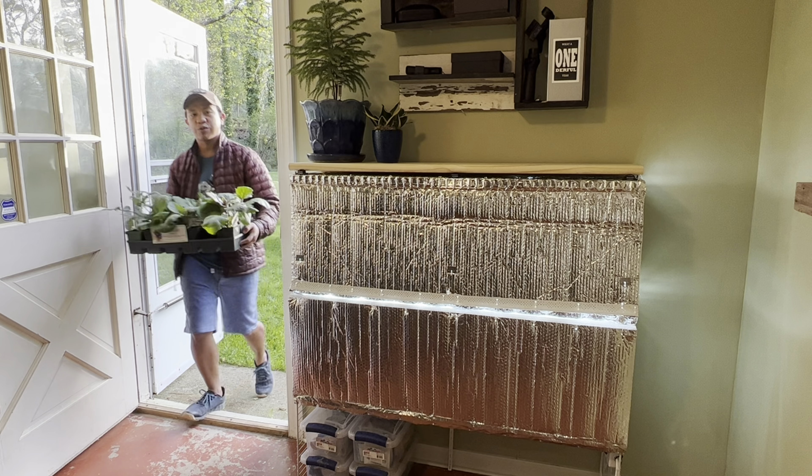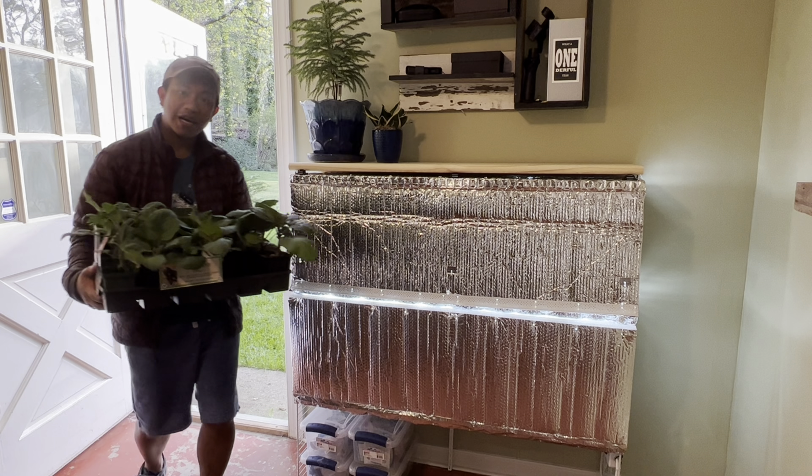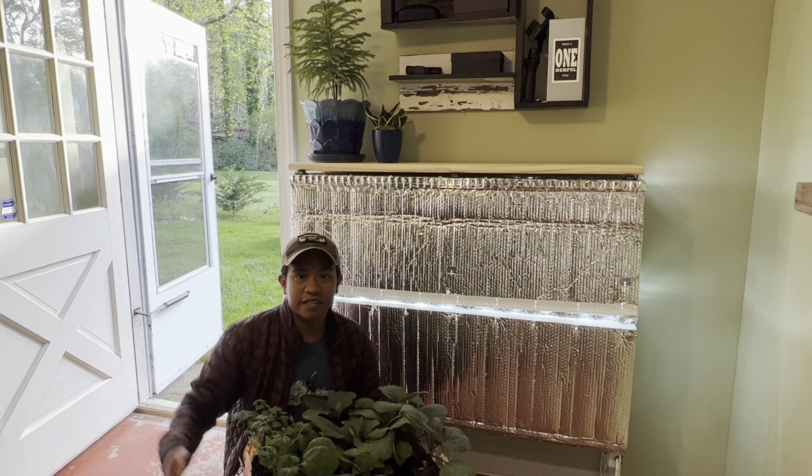Hi guys, welcome to Garden on a Hill where we talk about easy home gardening. Just when you think it's about time to bring out your seedlings, I'm bringing them back in because the frost is coming back here at Zone 7B, and I'm sure in some areas of the US you're going to have this last-minute freeze.